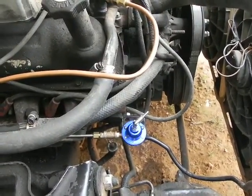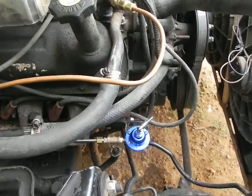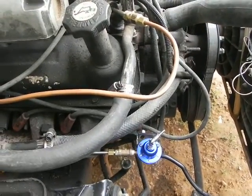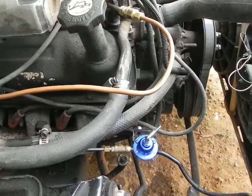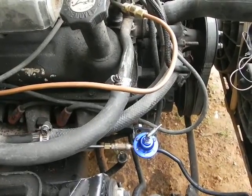I finally got around to installing my aftermarket adjustable fuel pressure regulator. Before I did that, I did a fuel pressure test and found I was pushing somewhere around 50 psi. I went online, did some research, and found out that's on the high side — actually a little too high for this engine. 30 psi was right around the low side.